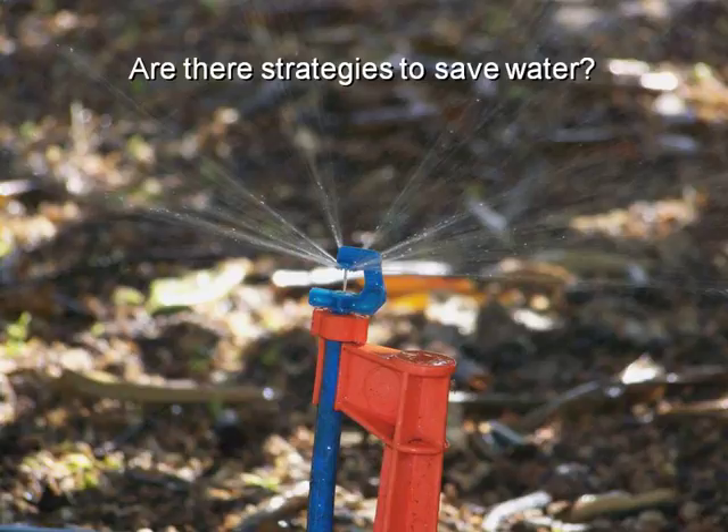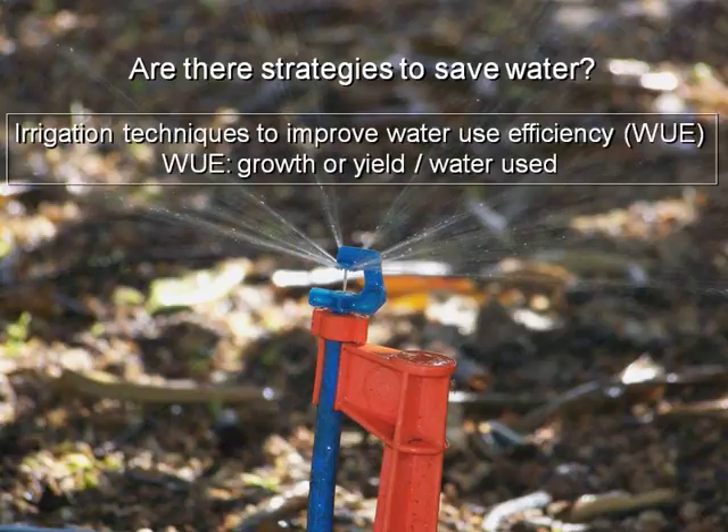In a world in which water is more and more important and there is more competition between industries — tourism, golf courses in the case of Florida — and population and agriculture, it's increasingly important to use strategies to save water. There are some irrigation techniques that can help us in increasing the amount of water we save in order to improve water use efficiency. Water use efficiency is the amount of growth or yield that we can get per amount of water we apply.